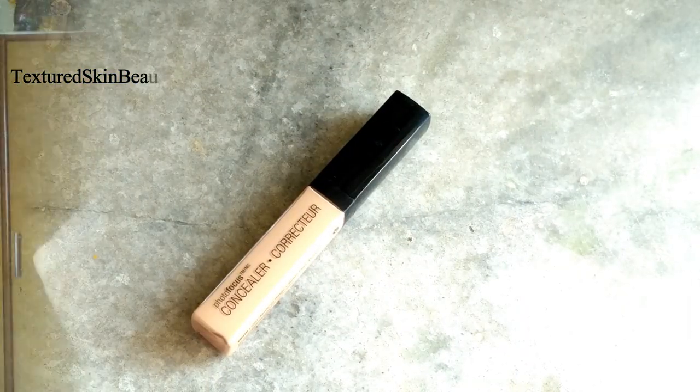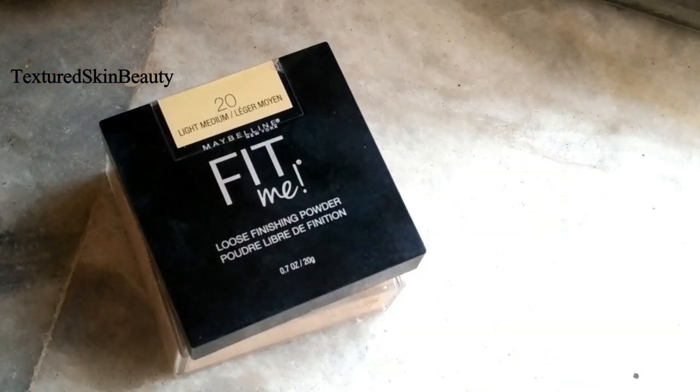Then I am applying the Wet n Wild Photo Focus concealer at my eyelids to prime my lids. To set the concealer I am using the Maybelline Fit Me loose finishing powder. Looking at the picture, I can see that her face is quite matte.